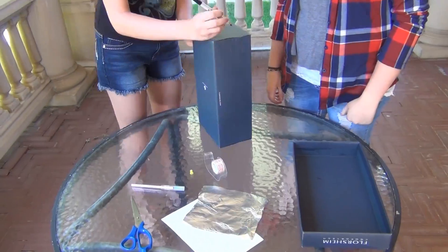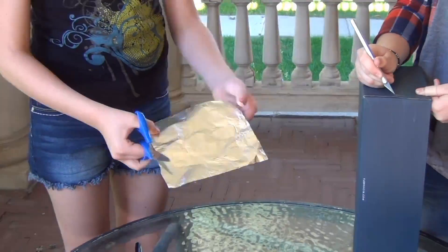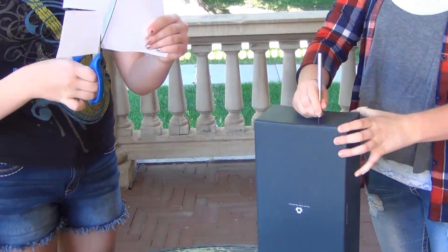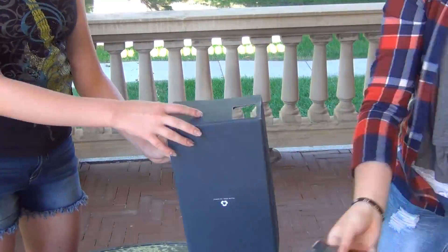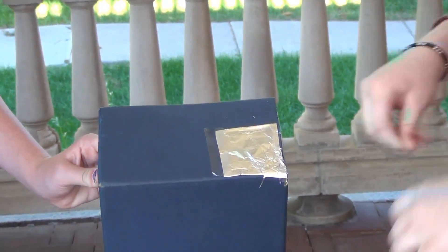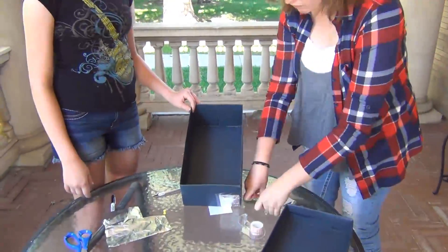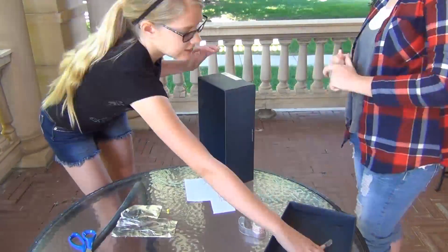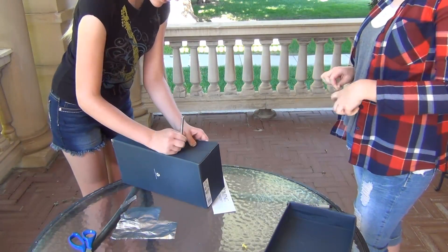To start off, cut a hole in the end of the box and tape a piece of tinfoil over it. Once this is done, poke a hole in the middle of the tinfoil using the pin or needle. On the opposite side of the box, tape a piece of paper inside. Cut a hole in the box diagonally from the piece of paper inside so you can see the display when looking at the box through an angle.